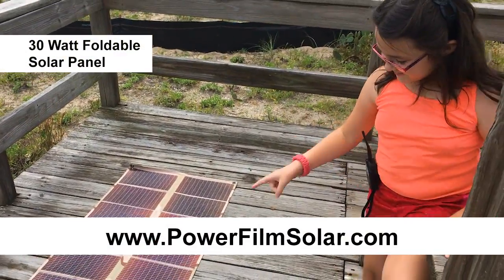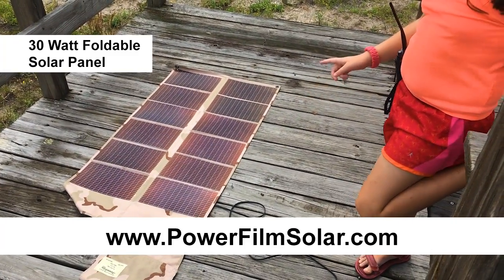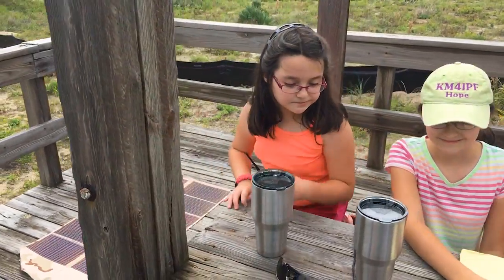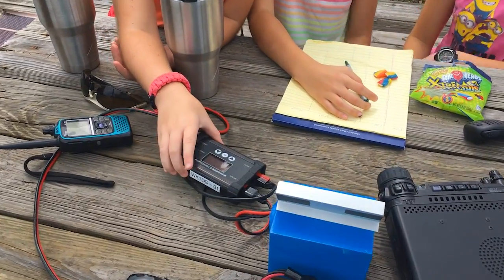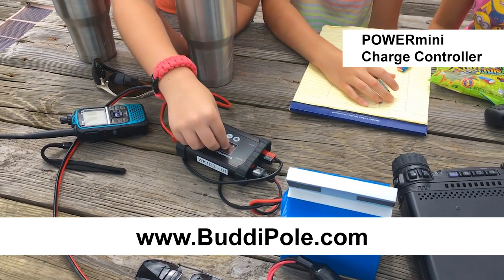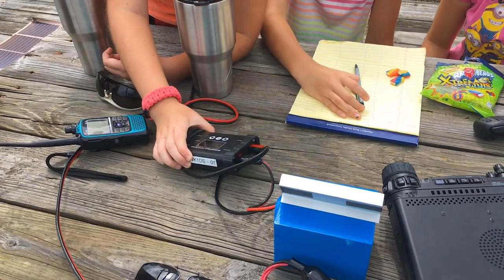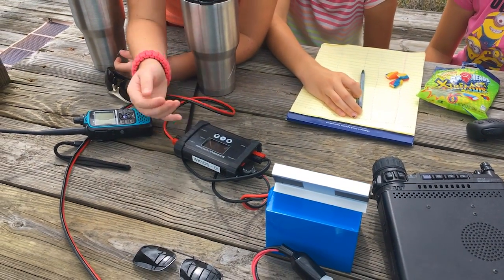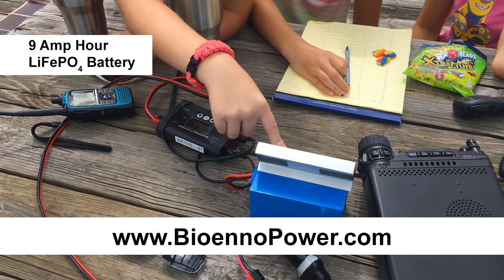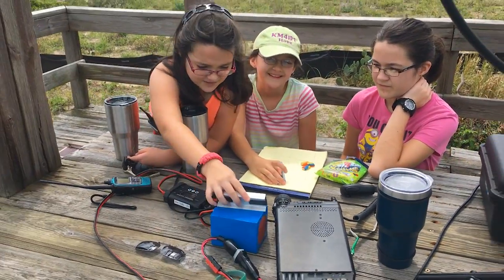So we have a 30-watt Power Film solar panel that's very portable. Of course a wire that leads to the charge controller — this is a BuddiPole Power Mini charge controller, it's a pretty good one. Then we have our BioEnno lithium iron phosphate battery, it's really light. And of course the clock for logging.